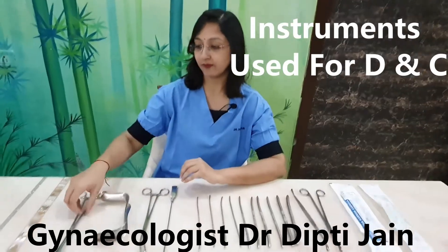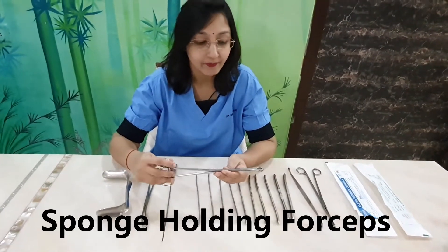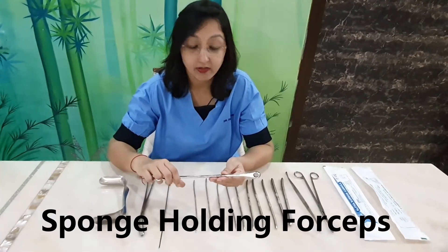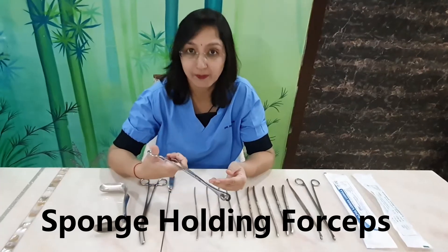Coming first to the sponge holding forceps. This is a sponge holding forceps — it is used for painting. We paint the vaginal and perineal area with betadine with the help of this sponge holding forceps.